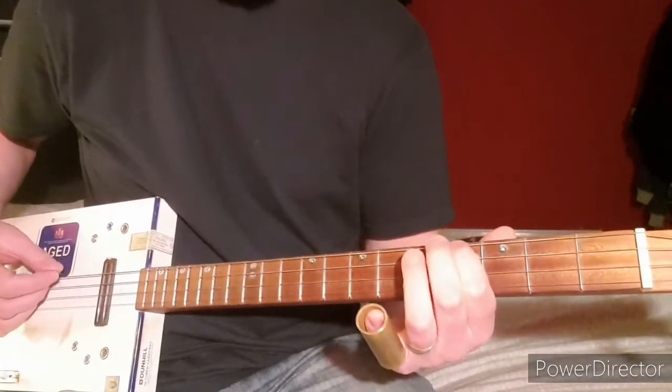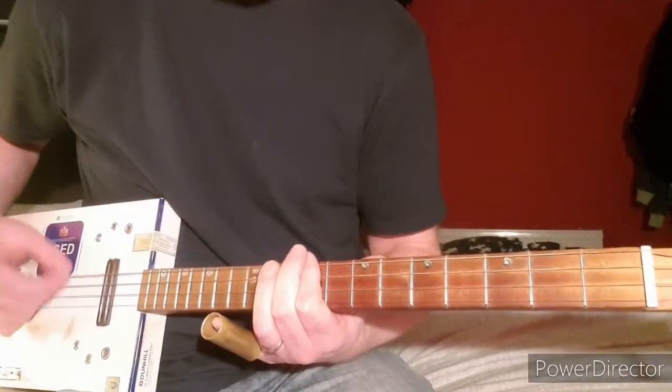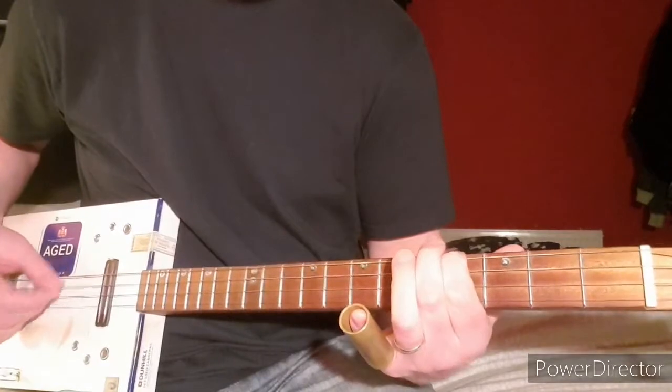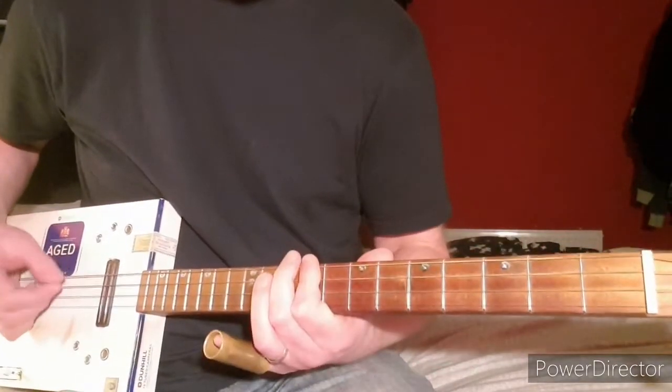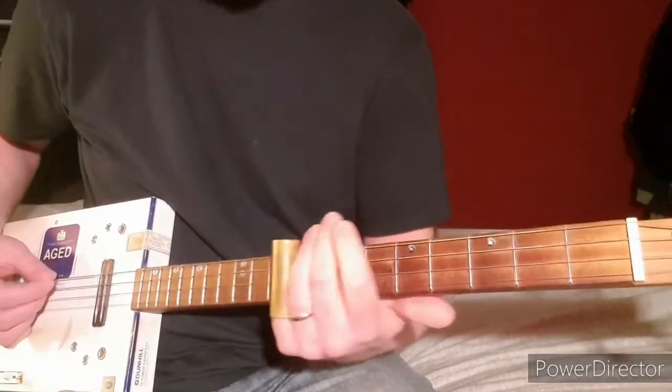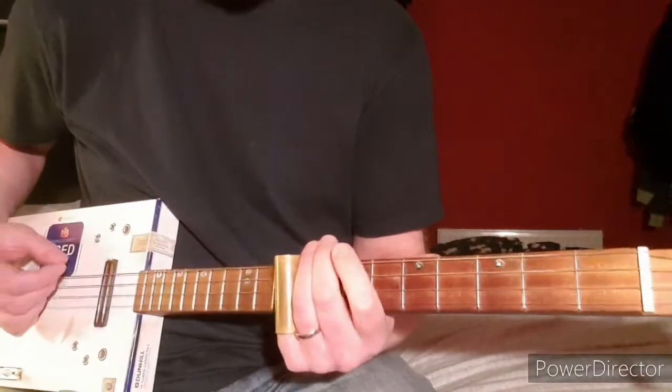You can also do it with a slide. I'd be down here at the fourth doing the riff, and then when the chorus comes in, you can use a slide — there's a slide in the record as well.